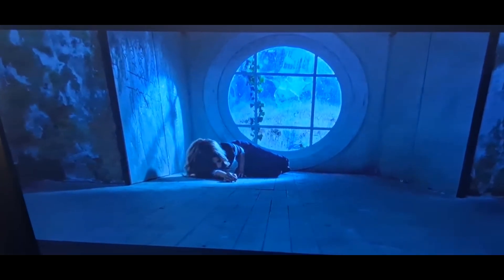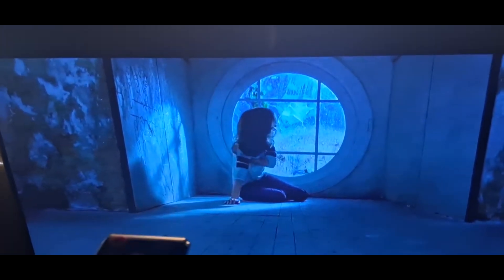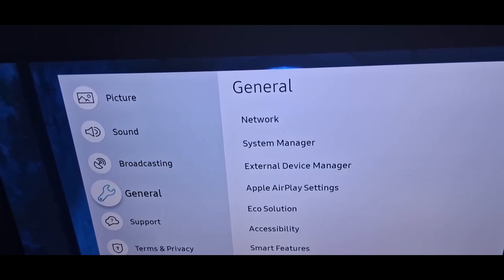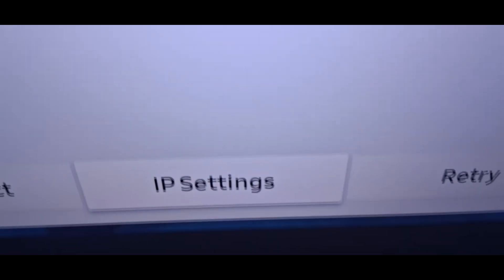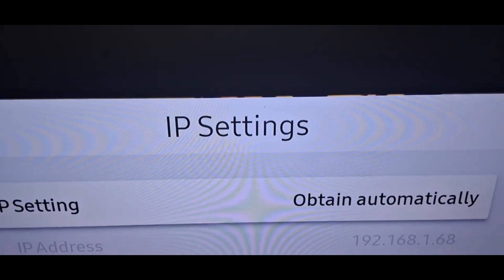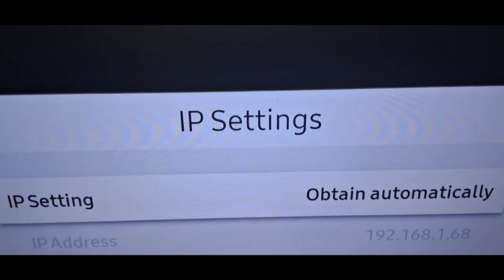After you get your IP address from your computer, you're going to need to get your IP address for your TV. First, click on settings from your TV remote, then go to General, then Networks, then Network Status, then IP Settings. Get a piece of paper, write down the IP address — it's the first thing you'll see on IP Settings. Make sure you have that written down.